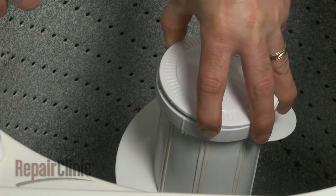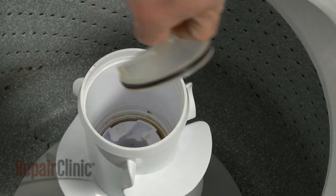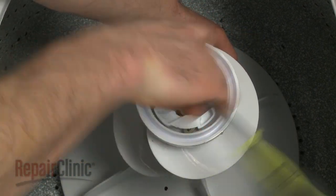Next, remove the agitator cap. Depending on your model, you may also need to remove a dust cap. Hold the agitator base and use a 7/16 inch socket to remove the bolt and washer.